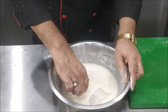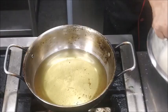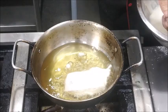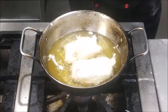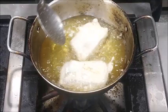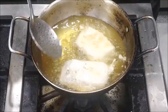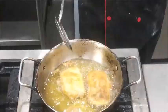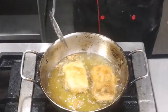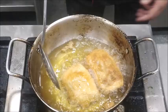We are going to dip the fish fillet in the batter and then we will fry them. We will fry them all over until our fish has become golden brown, and because of the beaten egg white it has become very crisp also.